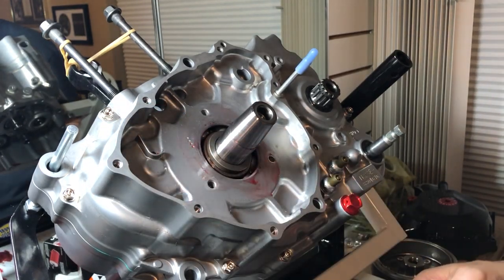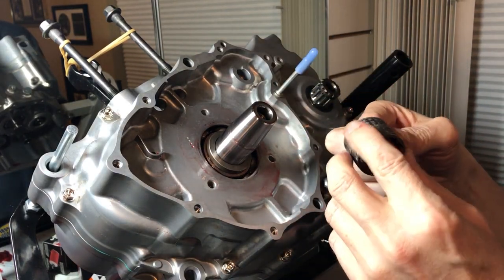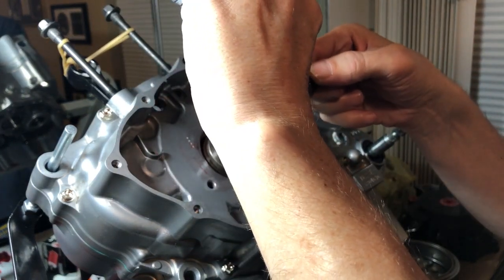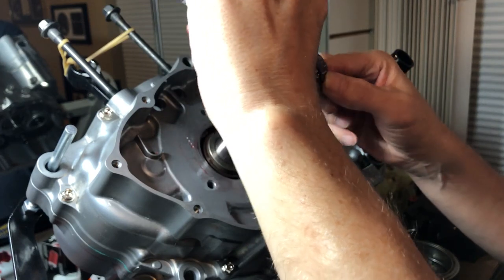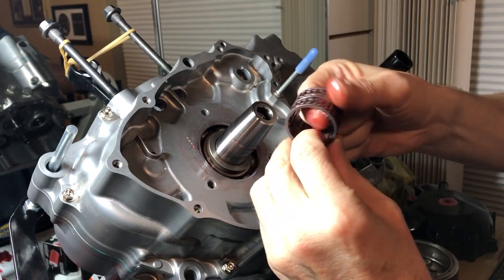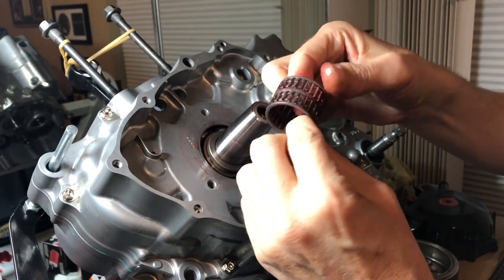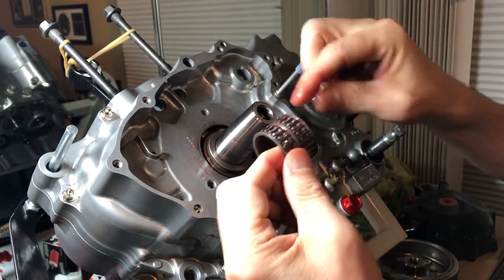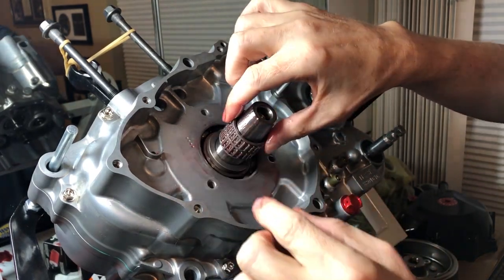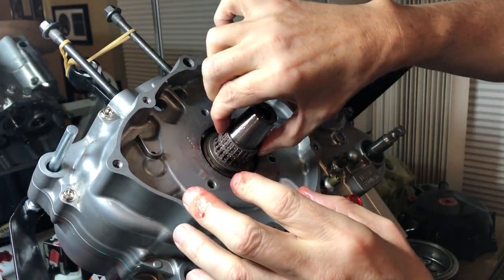Next step is the double roller bearing, which goes next. We want to get some assembly lube on this — it's a brand spanking new one so it's never seen oil, so you want to make sure you get this one lubed up pretty good. It fits on like so. Make sure there's no play in it, no side to side. It works beautifully.